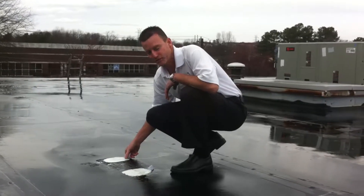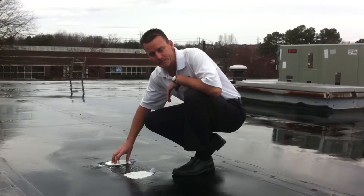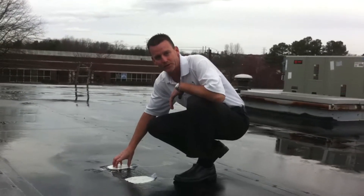It's been an adhesion test on an EPDM roof. The first one is a sample with Primer 1 and AirThing 300 from DR Systems.